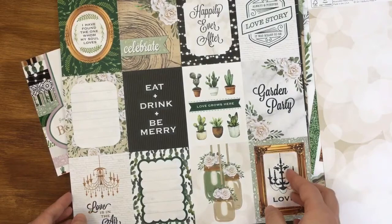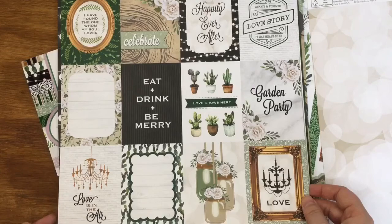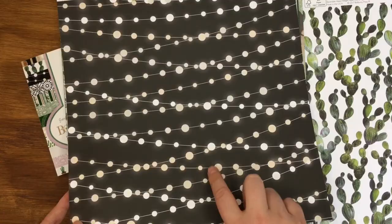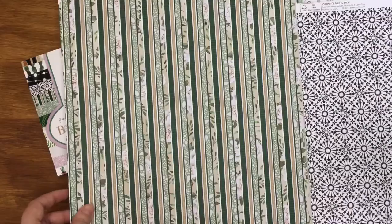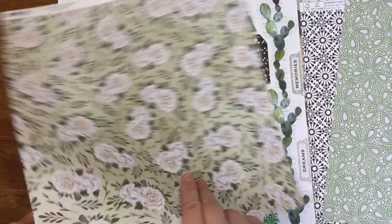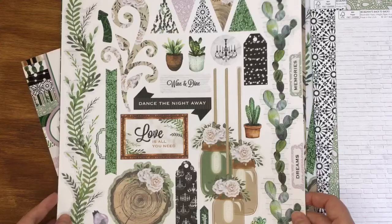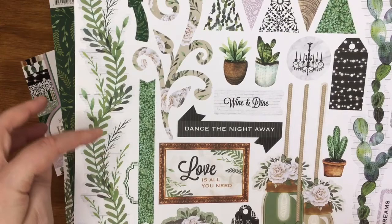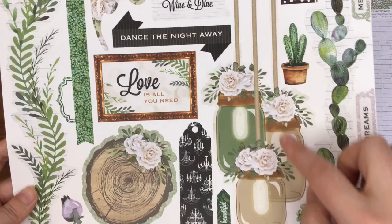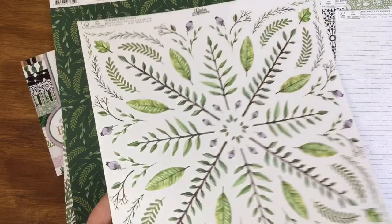I got the cut apart sheet - it's all 'happily ever after,' 'love story,' 'celebrate,' 'love is in the air' - all very wedding-themed and the pictures are just beautiful. The back has cactuses and some string light ones, some white and some yellow which gives a nice effect. There's a big pattern on the back as well. I love the white roses on this one. Another cut apart sheet has banner flags, swirls, labels, a garland with 'love is all you need,' little logs like we had on the tables, and mason jars.